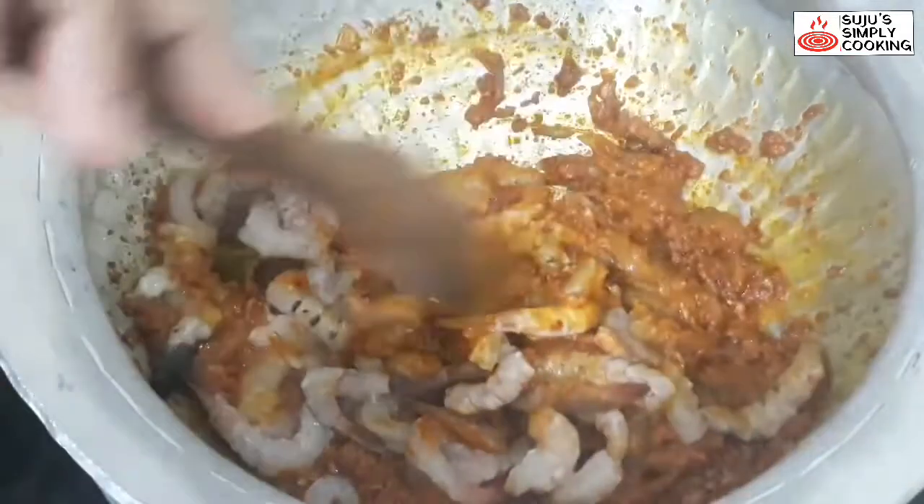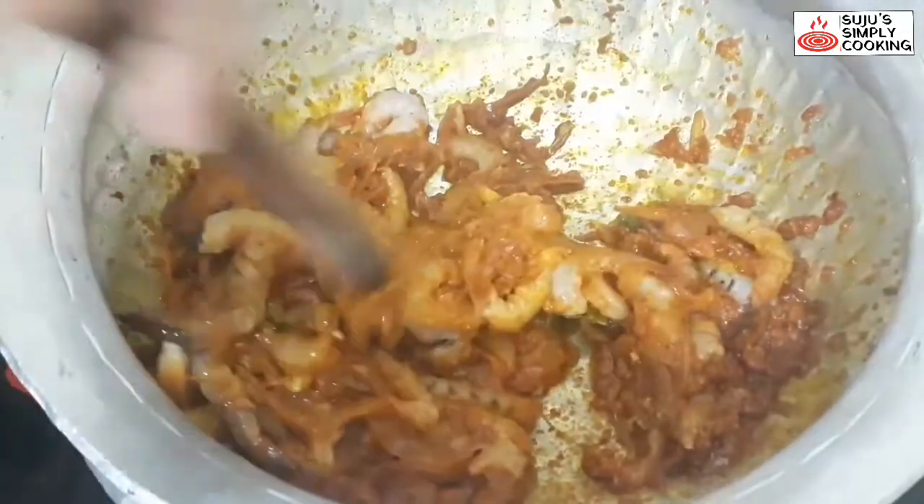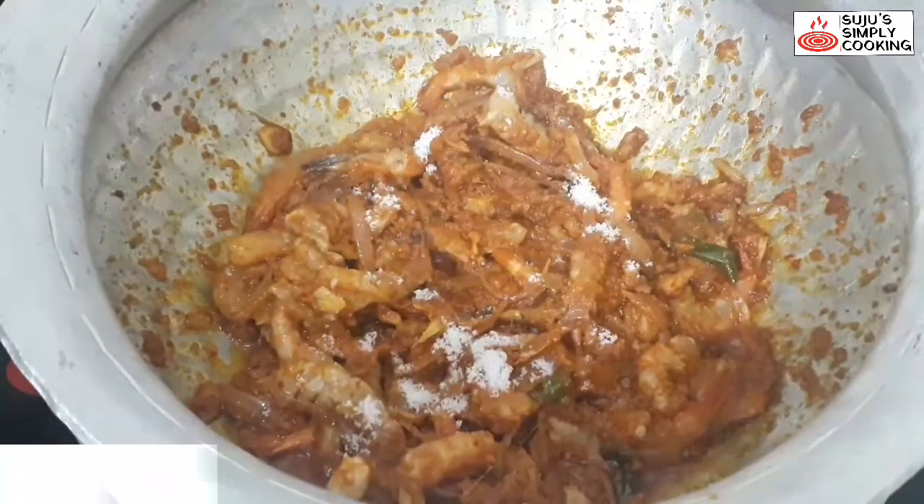Mix all the prawns well into the masala. Add salt to taste. We need to sauté this for around 2 minutes.